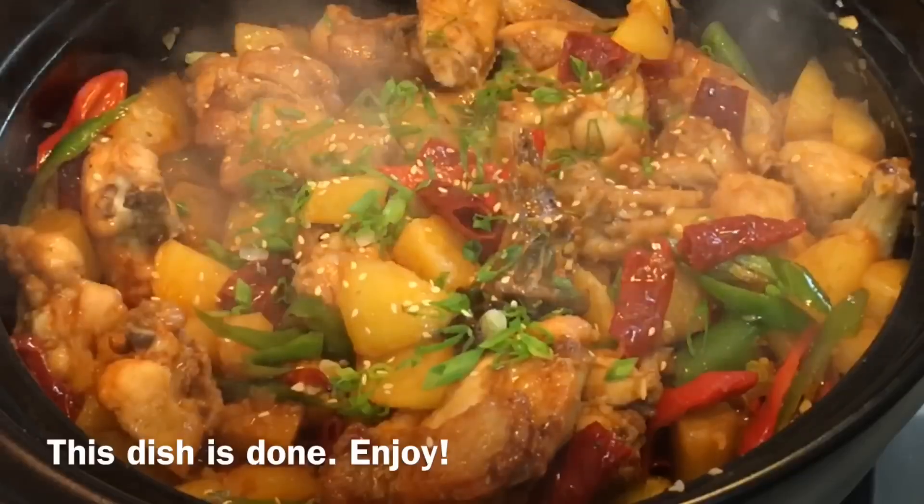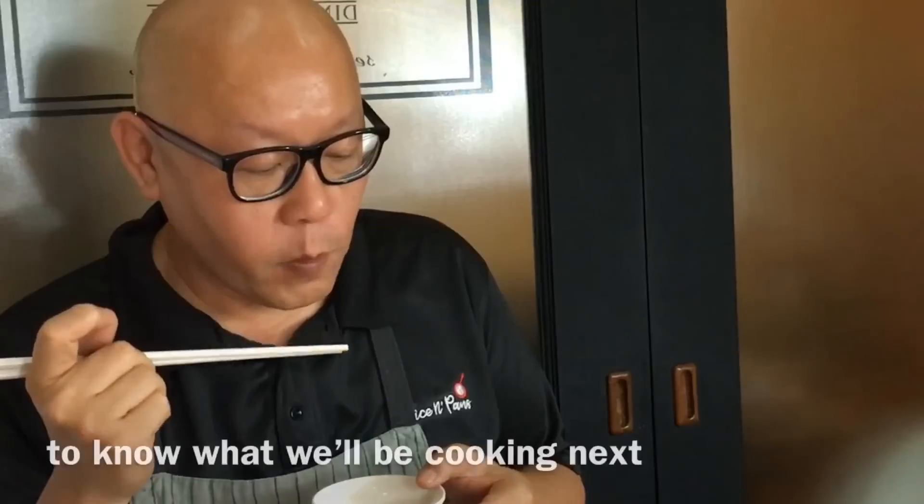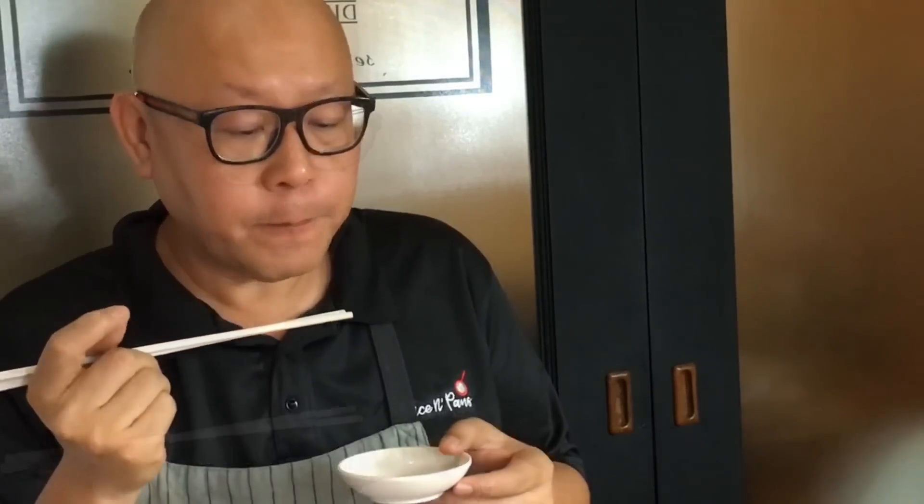Now the dish is done — let's have a taste. A piece of potato — you can taste a little bit of spiciness, and the fragrance from the garlic and ginger. Really really good. Let me try a piece of chicken — let's take one piece of the drumstick. The sauce actually permeates into the chicken. Really nice. I think this will go really really well with rice. Ladies and gentlemen, this is how we cook our Fragrant Spicy Chicken. I hope you like our video — do click like, subscribe to our channel, and thank you for watching.